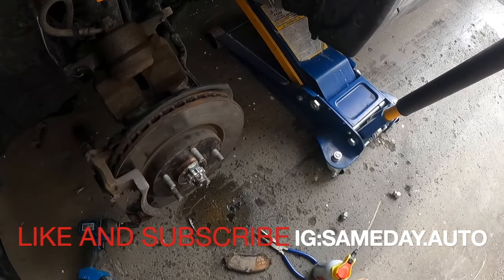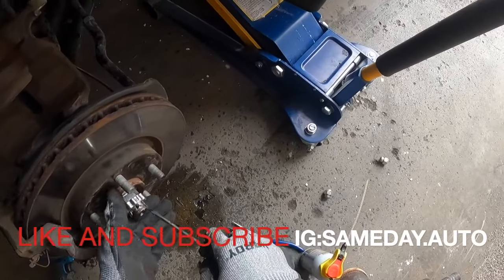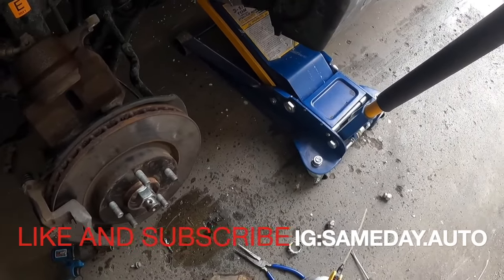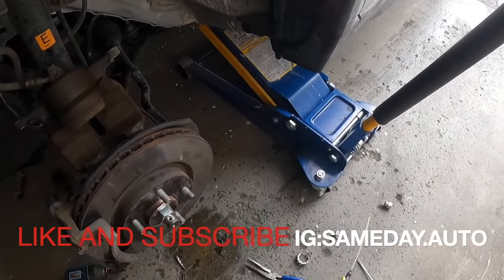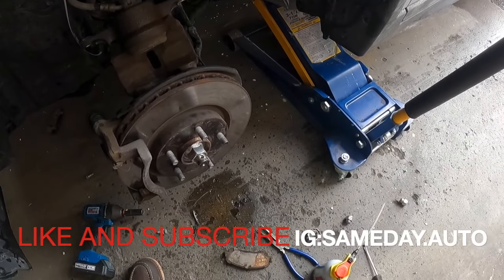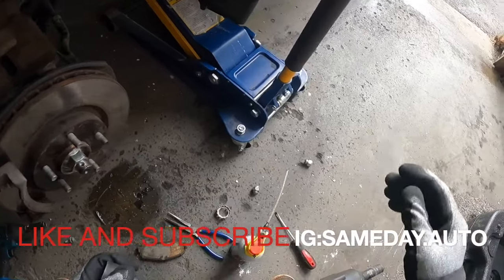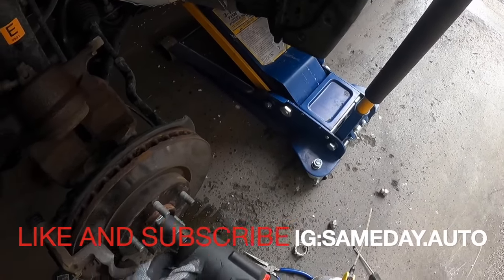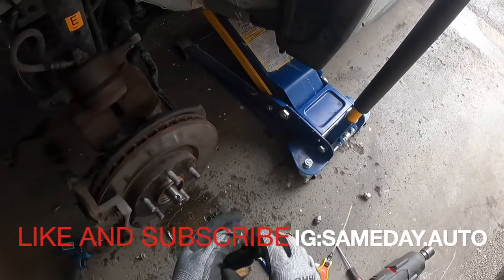Let me get a screwdriver to get that screw popping back out of there. I like to break that loose now, and then we proceed to remove the caliper bracket. The proper size for the hub nut is 32 millimeter. Put it on the Milwaukee and let's get her out of there. She came out like butter.